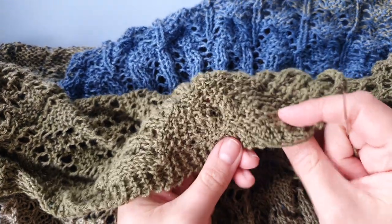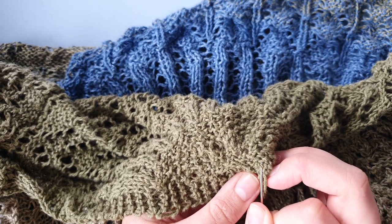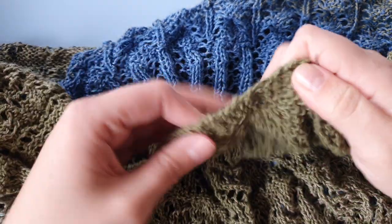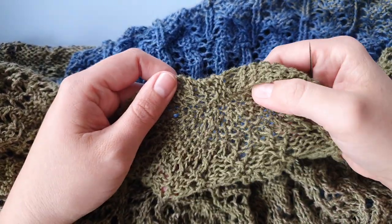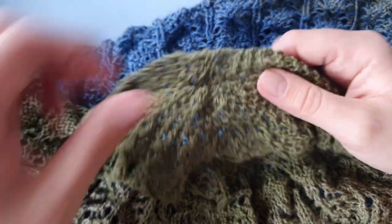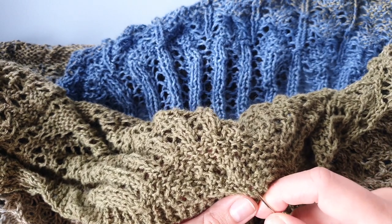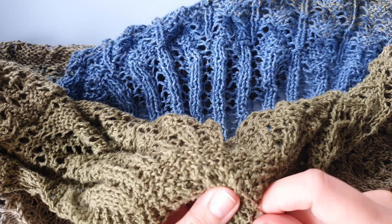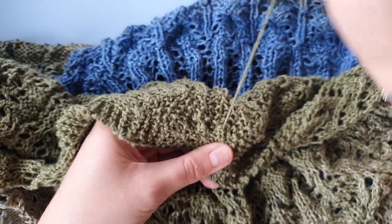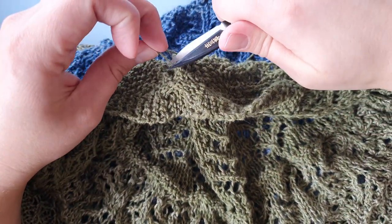I want to do one more — you don't have to do it exactly this way. Here at the beginning we don't have a lace panel yet, so you don't have to be afraid of closing any holes. Basically you can just weave it in where you want, as long as it doesn't show up on the front. And that is enough, so I'm going to snip that off.